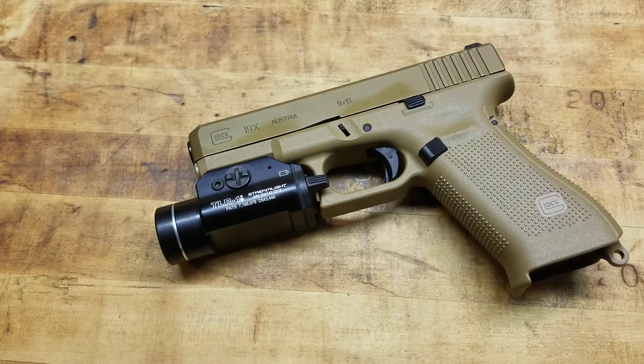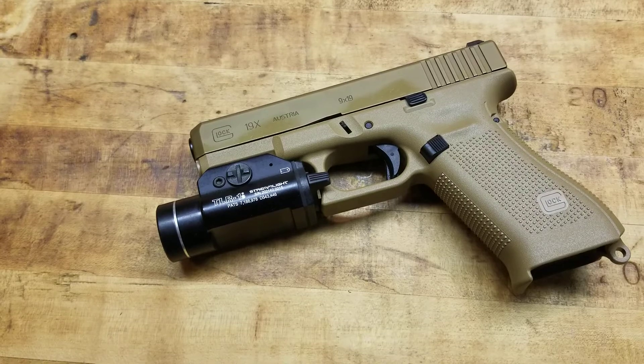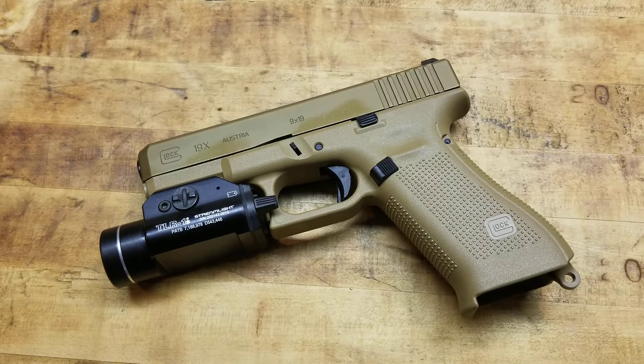Hey, what's going on guys? Terribly Tactical with a quick little video, just expressing some opinions and ideals as far as having a light on a firearm — a defensive firearm.